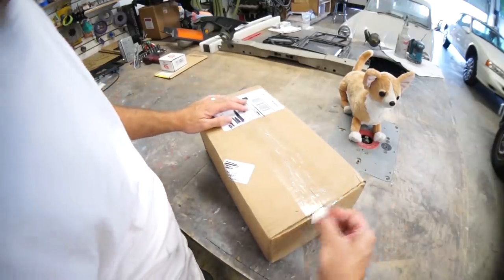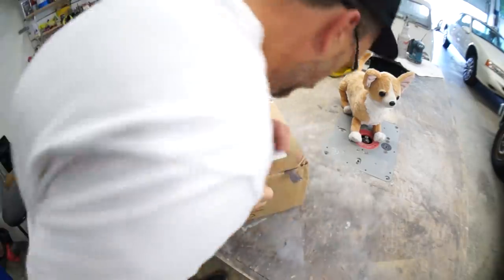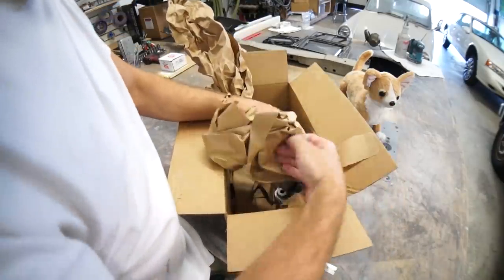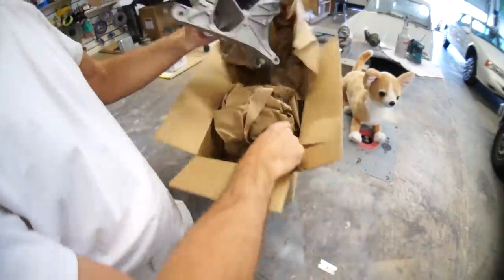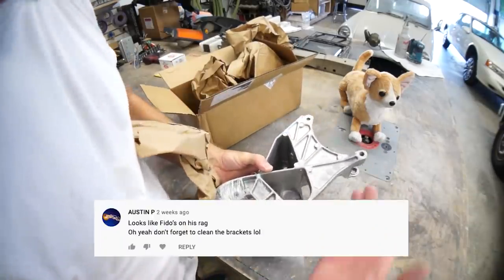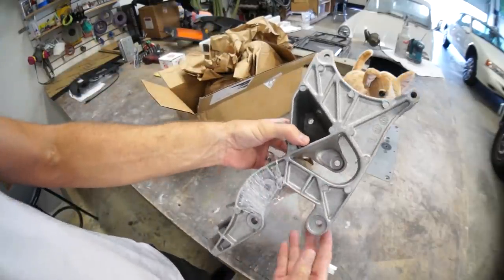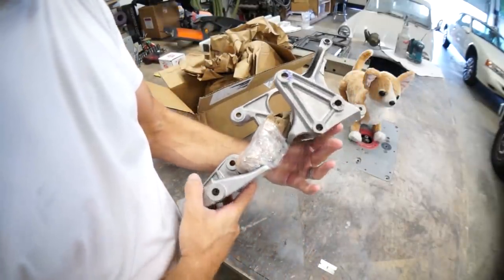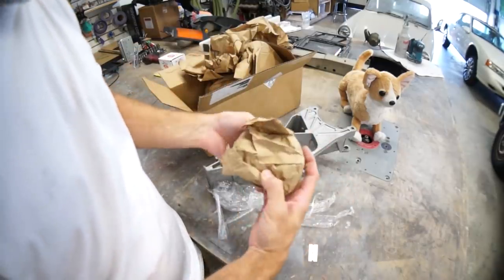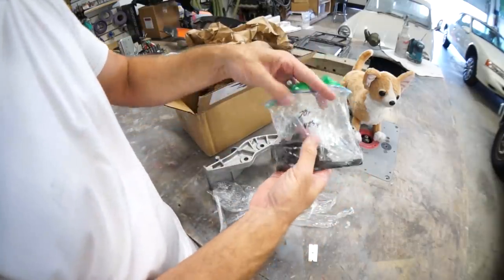Look at this — this might be what we're looking for. I'm so excited. Oh hey, look at this — I hope this fits baby. Look, this one's pre-cleaned! I don't have to hear that one guy in the comments talking about the dirty bracket. I hope this lines up baby. This should come with all the bolts I need. Oh baby, look at this guy — put him in a bag like I do and labeled him.